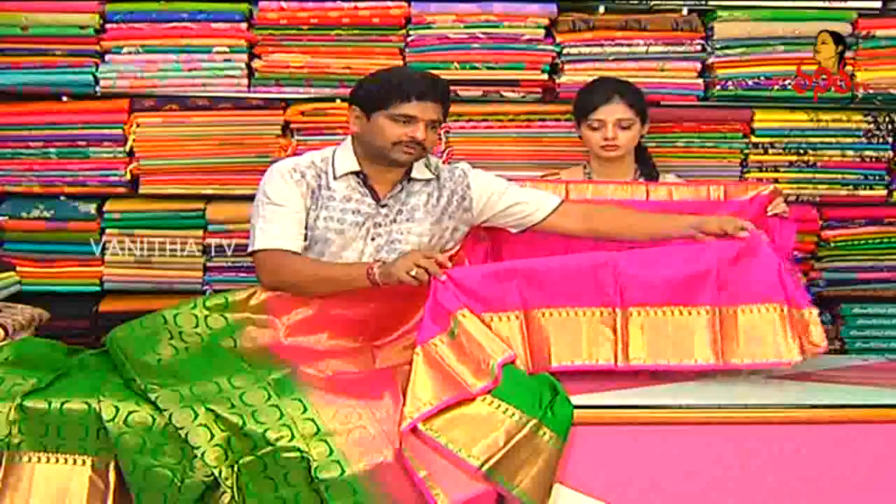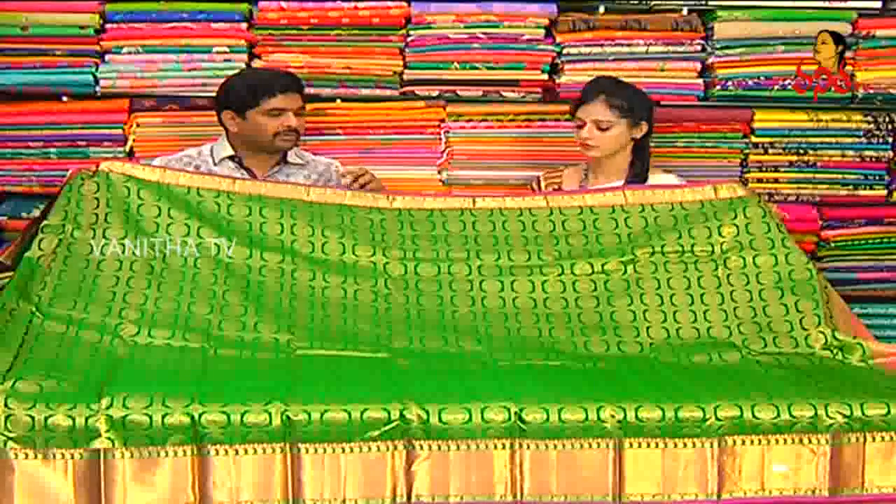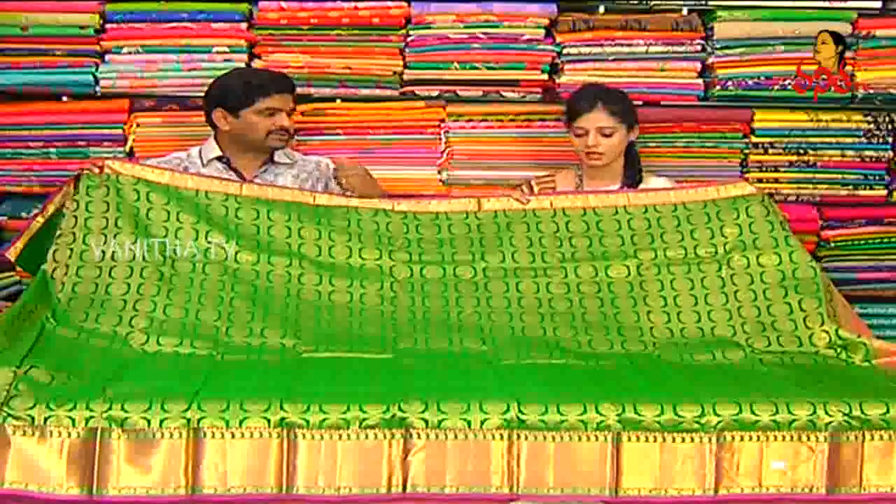We see the blouse color. We have a pink color on both sides. We have a big size border. We have a black color. This is a bridal designer variety. The rate is eight thousand nine hundred and fifty rupees.